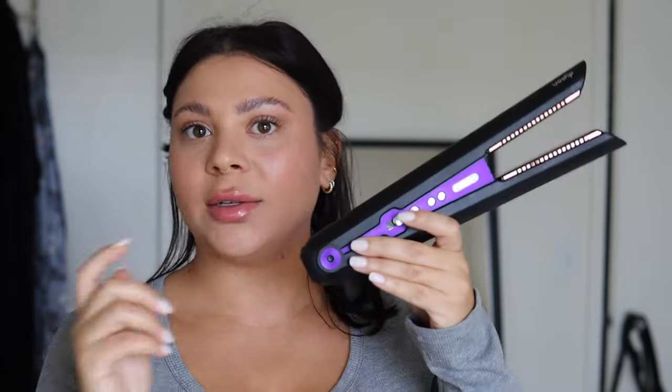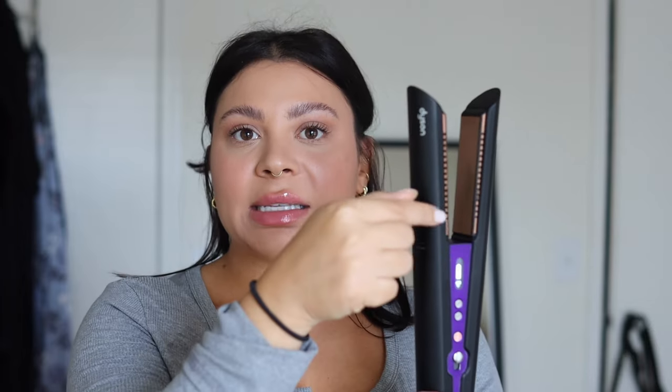As far as the type of straightener — any will work. I'm using the Dyson Corral, which is ridiculously expensive; you obviously don't need this one. That said, you want one that's a little more narrow. If you have the type with really big wide square flat plates, it's not going to work. Ideally, if it has rounded edges, that makes it a little easier and helps prevent little creases and crinkles.